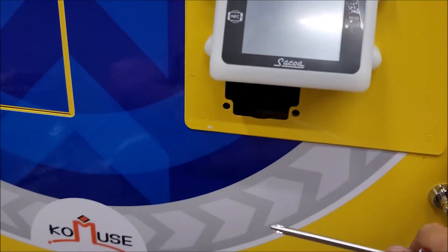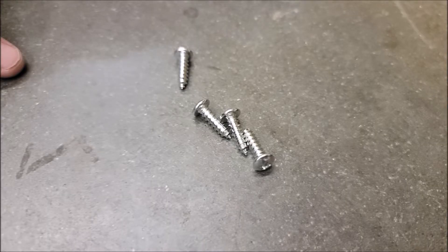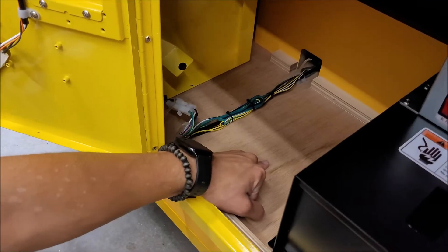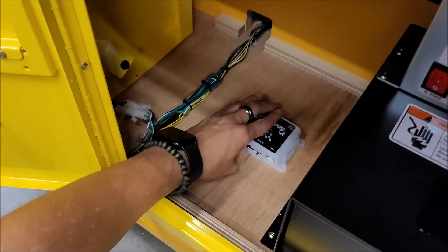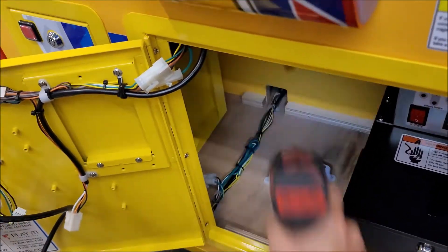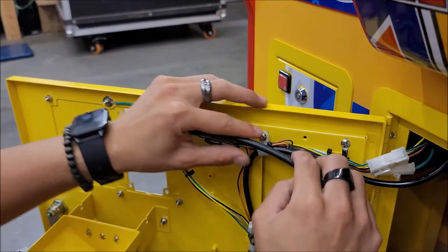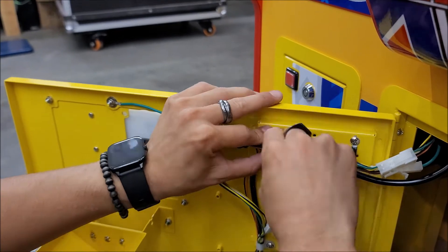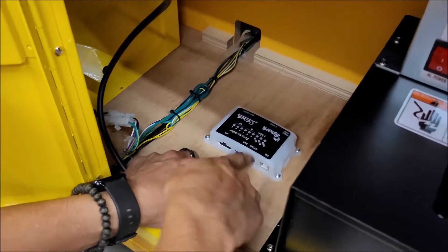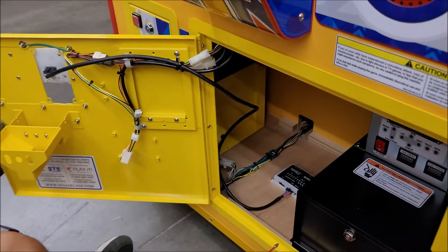Now that the unit is installed, we are going to cover also the hole that the coin mech left. Using the wood screws, we are going to install the controller inside of the game. Then with the black wire we will connect the reader and the controller. Make sure you do a clean installation of that wire and then it goes into the main socket.